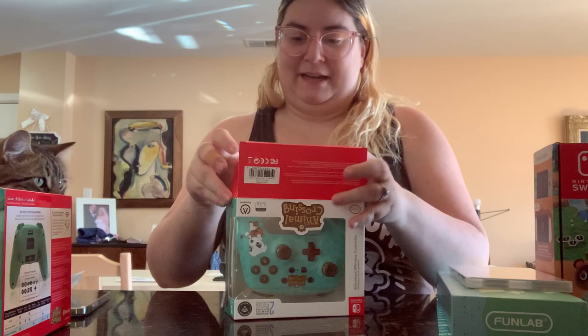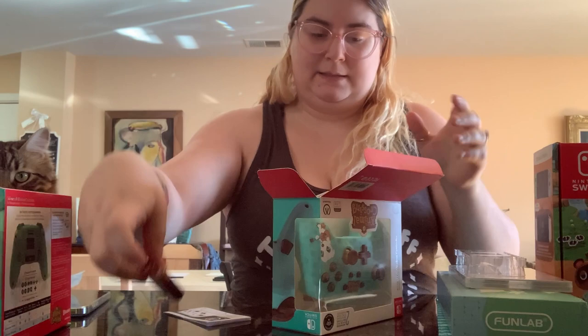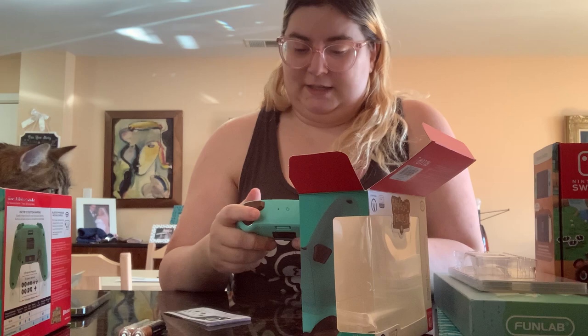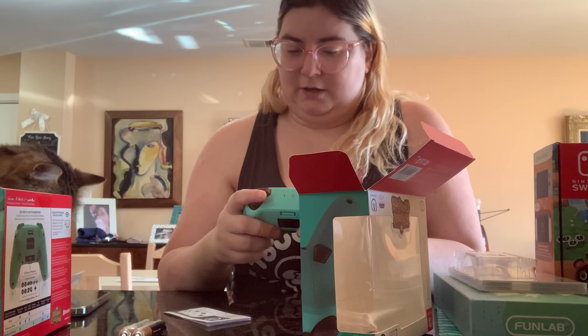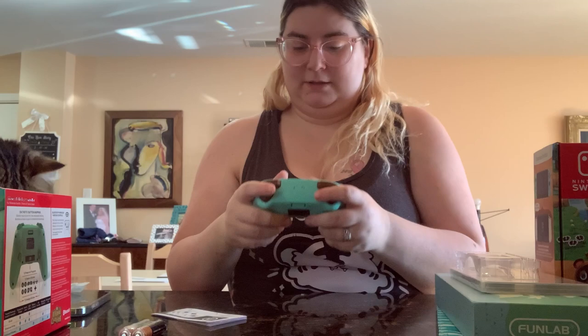I really did hurt myself, so I had to put an actual Band-Aid on it. Anyway, this controller comes with two AA batteries and of course the controller itself. I will say this does feel pretty good. And it does not require a cord at all — perfect! I don't like cords. This is so cool.